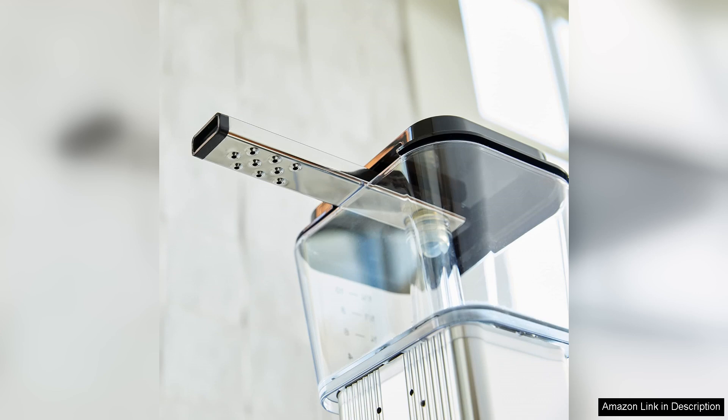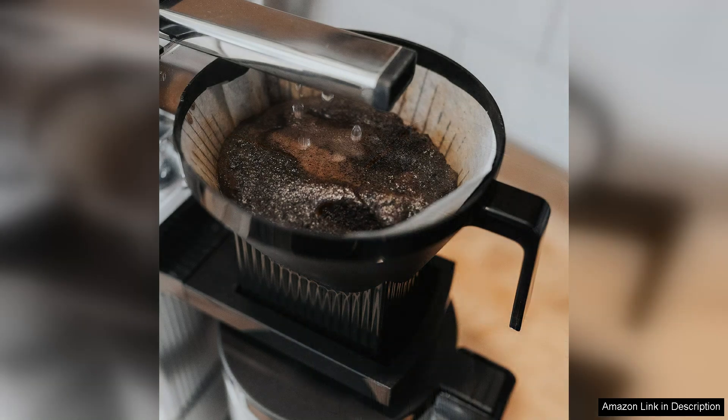The dual-phase brew basket allows you to choose between brewing a full 10 cups or just a half pot, catering to both solo coffee drinkers and entertaining guests. The aroma of freshly brewed coffee fills the air quickly, thanks to its efficient brewing time of just four to six minutes.